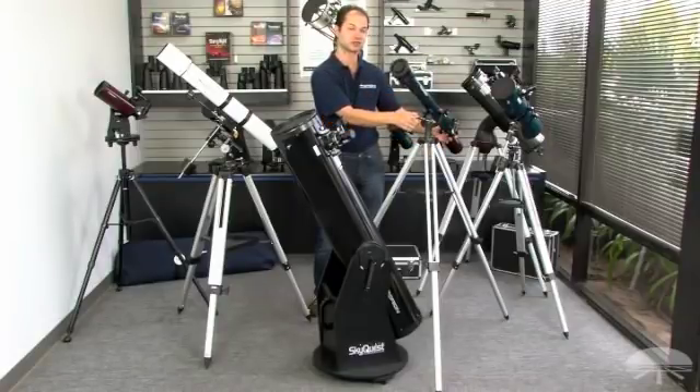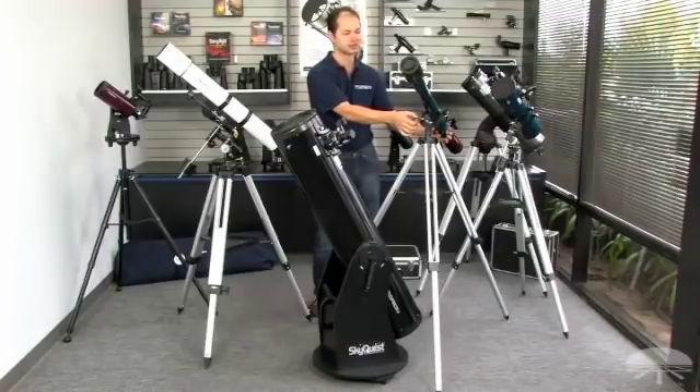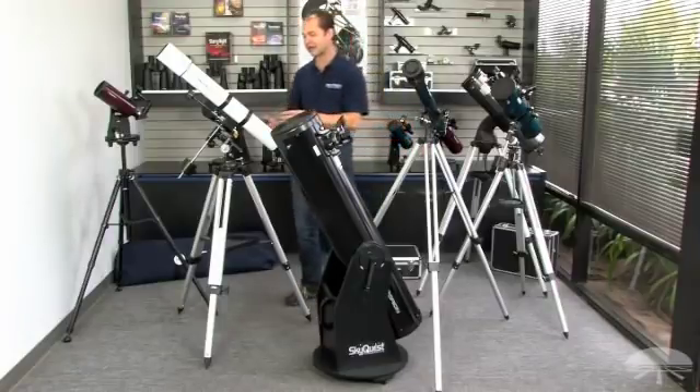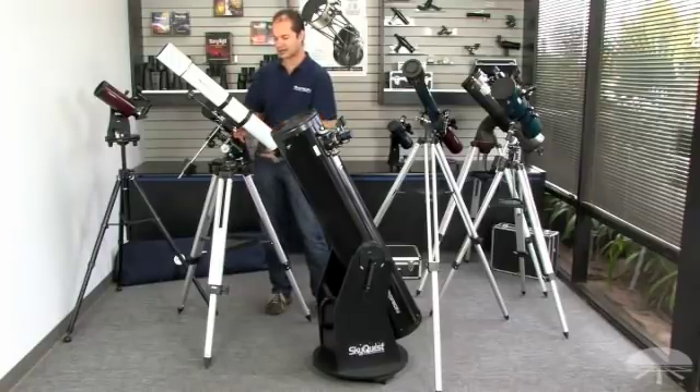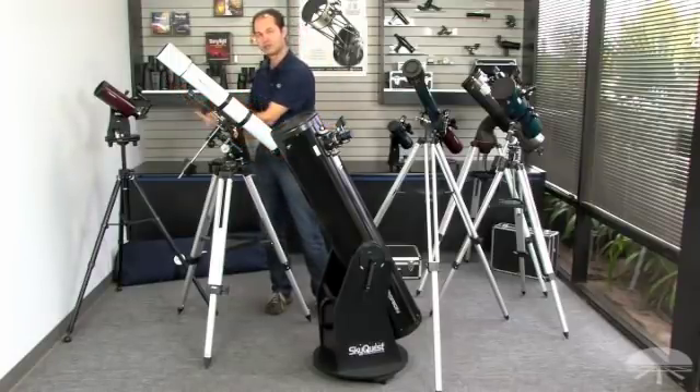But if you want to follow something through the sky as the earth turns, you've got to move this manually — left and right, up and down — to follow the object. To counteract that, this refractor is on an equatorial mount. There's a little more setup involved — you have to polar align it, which means getting this axis pointing at Polaris.